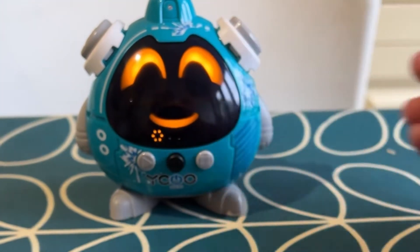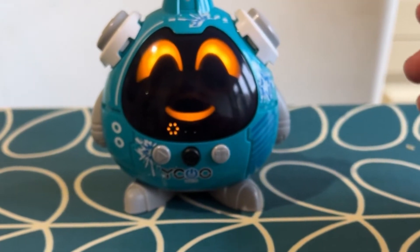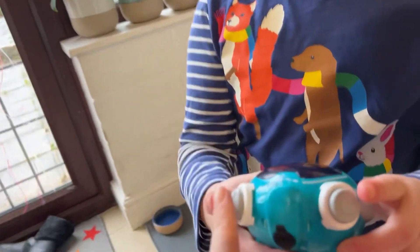This game is a memory game. It shows you a face and then you have to say whether other faces it shows you are the same or not. Get it wrong and it shoots the water at you. Press one button if it is the same, the other if it's not the same.